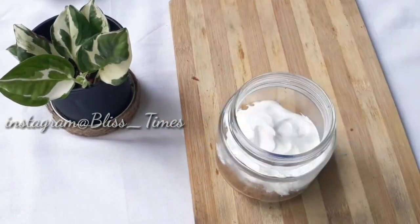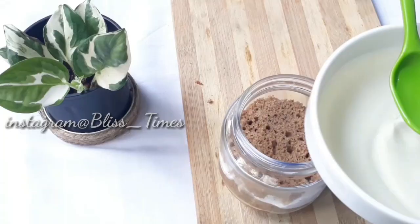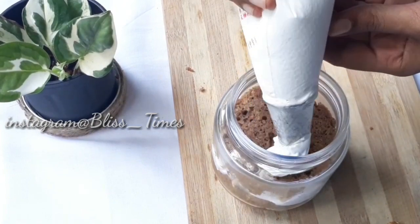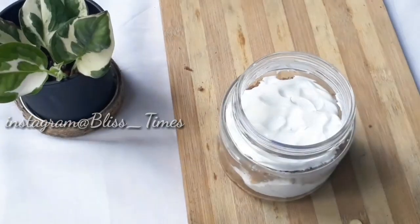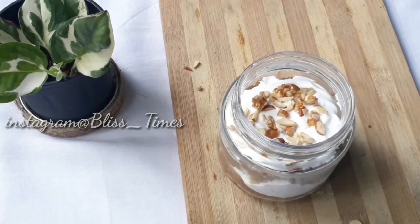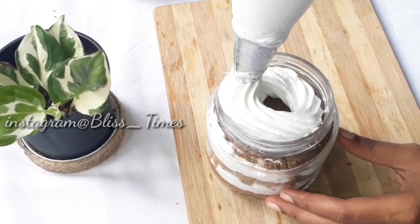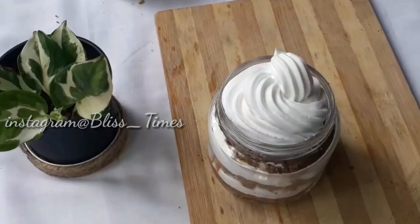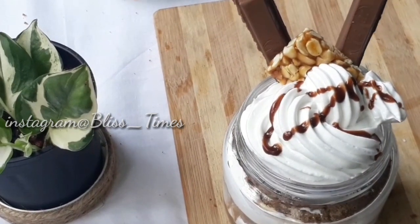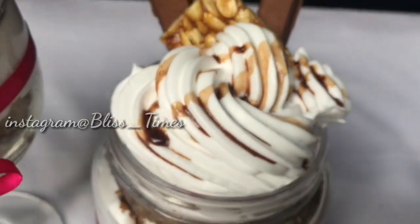Add sugar syrup and mix in the nuts. Put the sugar syrup into the whipping cream and nuts. Put 3 pieces of cake in the jar. Add the sugar syrup, whipping cream, and chocolate in layers. Add KitKat and a ribbon for decoration.